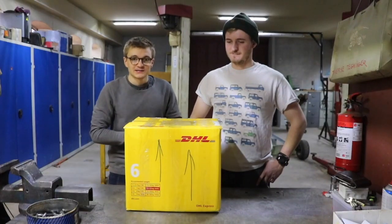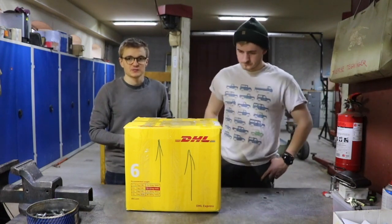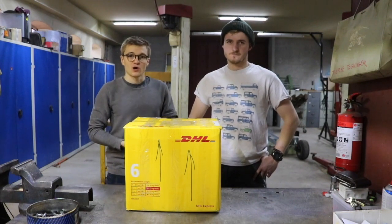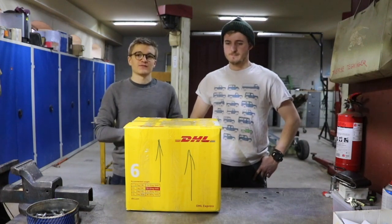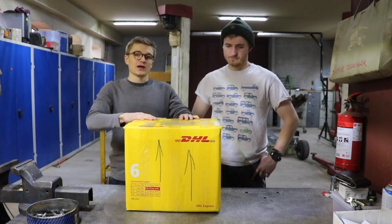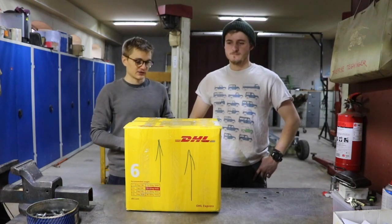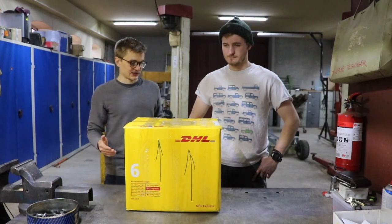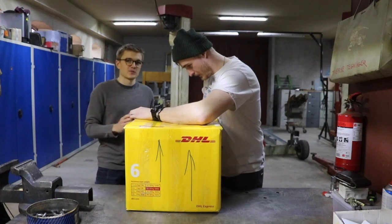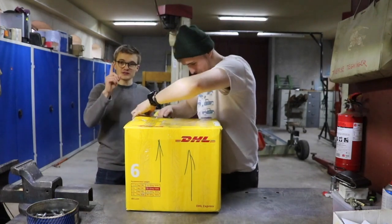Hello guys, welcome back to Tier Spec TV. Recently we unveiled our latest Tier Spec TV vehicle, the Discovery 2, in celebration of 10,000 subscribers on YouTube. However, as we discussed in that video, it does need a little bit of work to get it up and running, and right here in this box we have some of the very first bits. Nixon, would you like to do the honors of opening this magnificent yellow box? Once we've done this, we're going to go take another look at the Disco 2 parked outside.